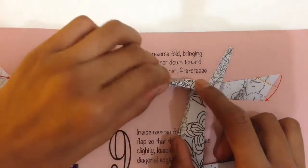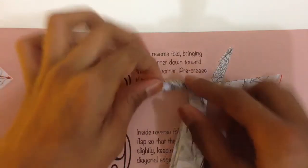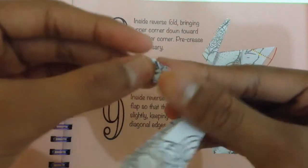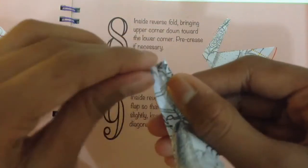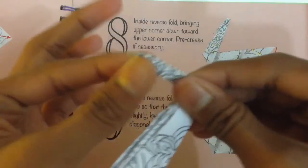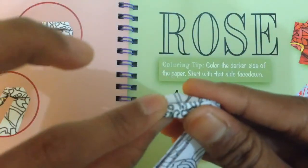And now for the head — you just lift this up and press it down, so that's the head. Now you fold just a bit of the top of the beak — not too much though. Push it down.